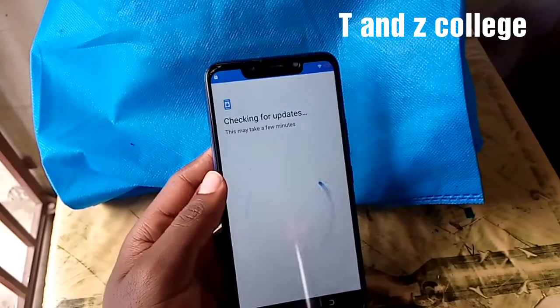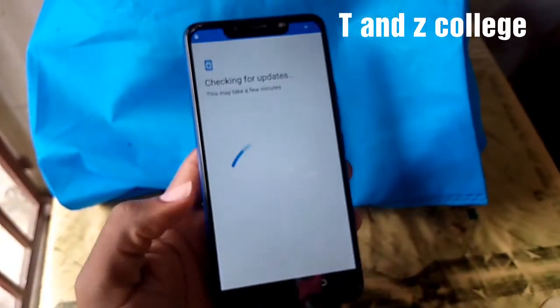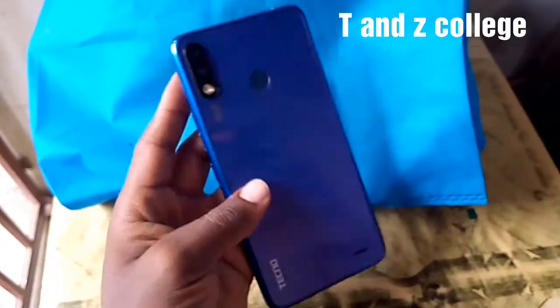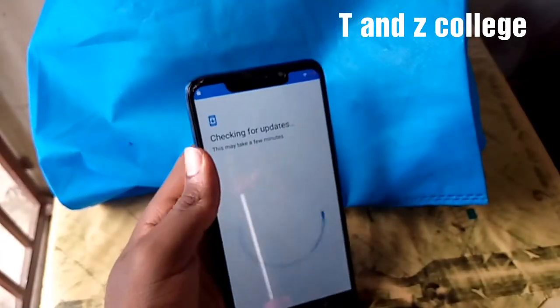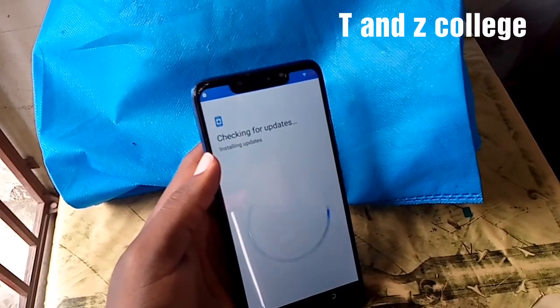Thank you for your support. Swipe or subscribe to our channel to see how to remove or bypass FRP on Tecno Spark 3. Hard reset — we are done. Thank you for your support. TNZD College — the more you watch, the more you gain. Thank you for your support.